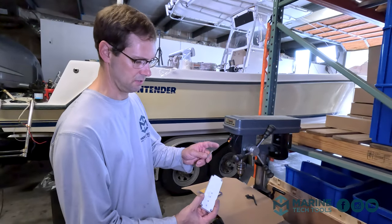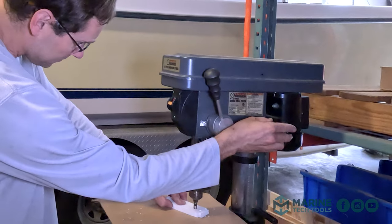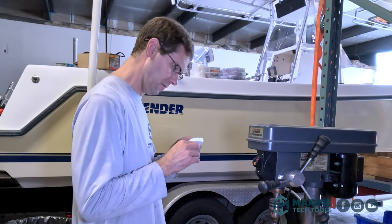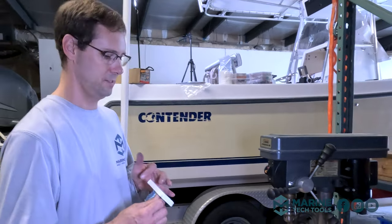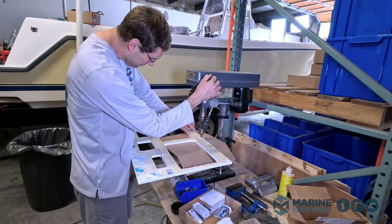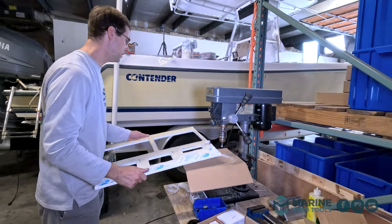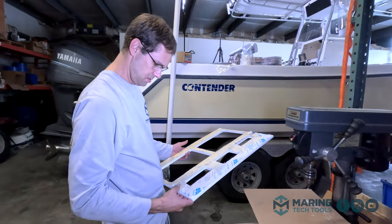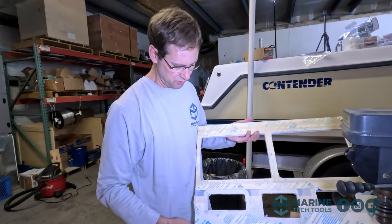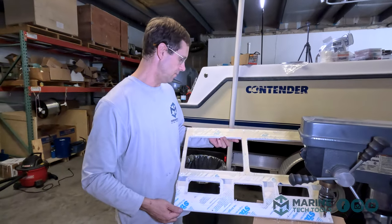Just going to practice getting our countersinks to the right depth, so when we go back with our panel all our screws are uniform and look nice. It's perfect — four and a quarter. So Leon's got our panel. I'll go grab that and we'll start countersinking some holes. Counter sinks are all done. Now we need to read our install directions and figure out which one of these holes we're supposed to drill. It came with a little piece — almost looks like a chain link, bicycle chain link. Want to make sure we're drilling the right holes.